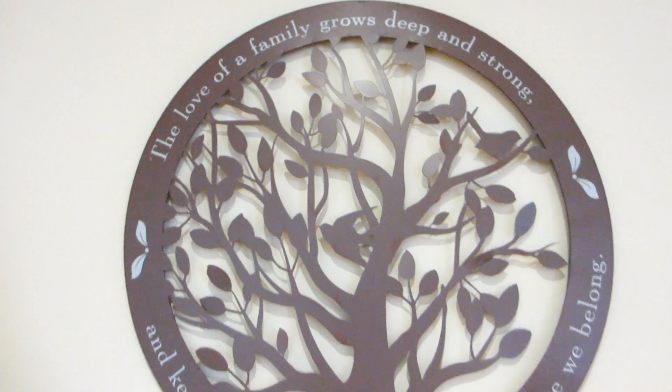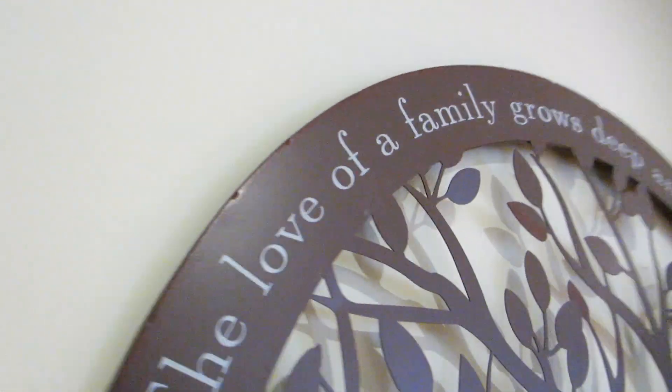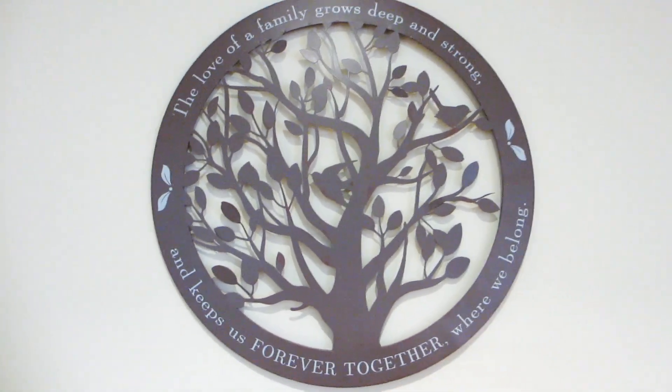There is a beautiful inscription on this piece that reads: 'The love of a family grows deep and strong and keeps us forever together where we belong.'